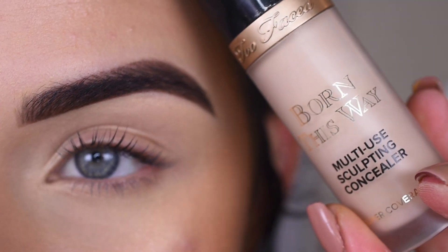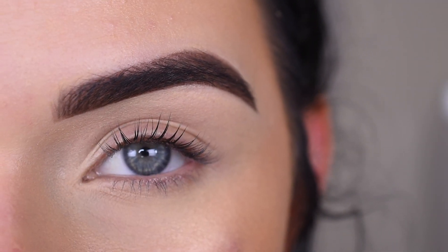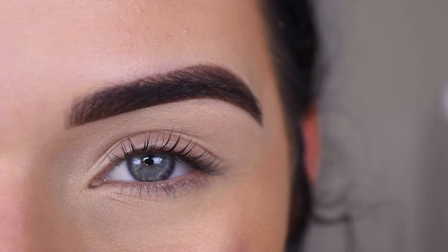I primed my eye with the Too Faced Born This Way Concealer in Snow, and I did not set it with powder. I'm just kind of going back and forth between setting my eyes and not setting them, just seeing what happens.